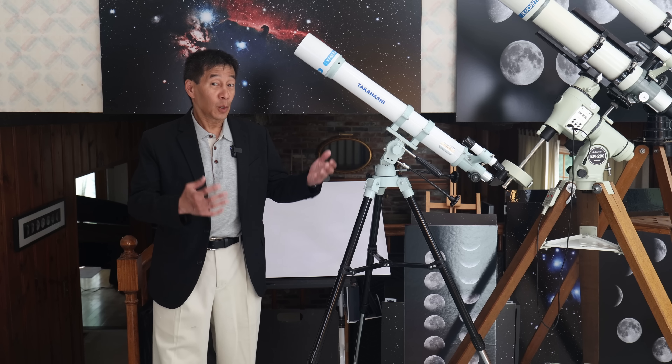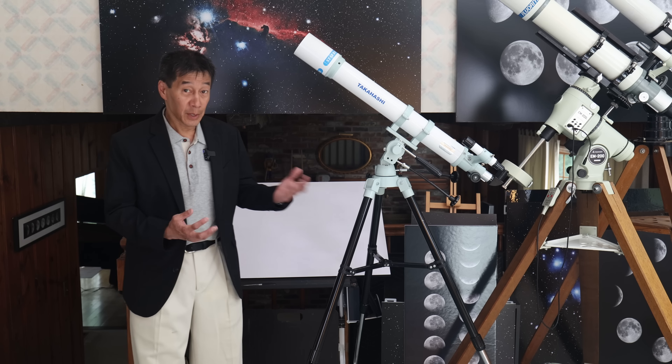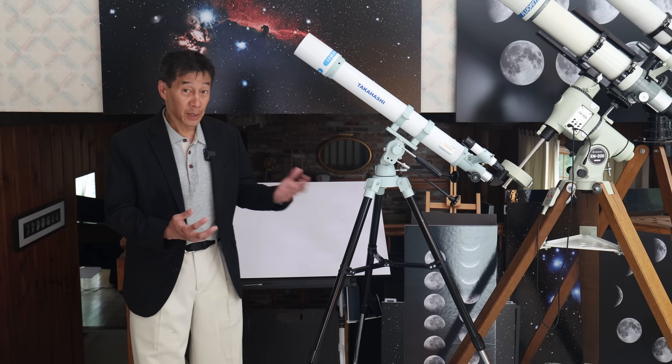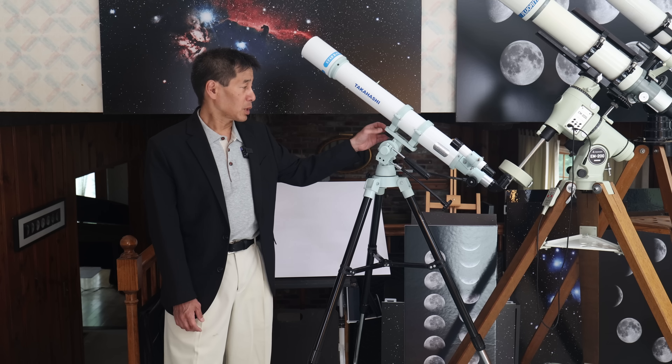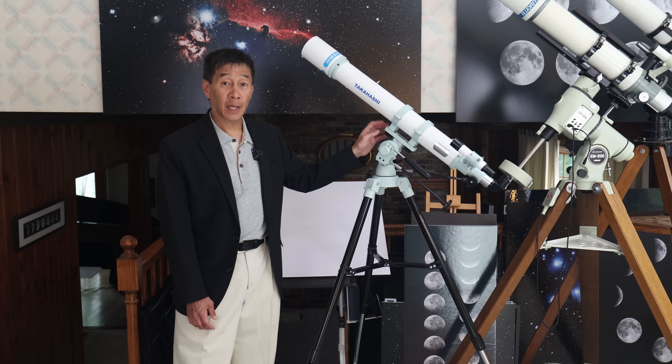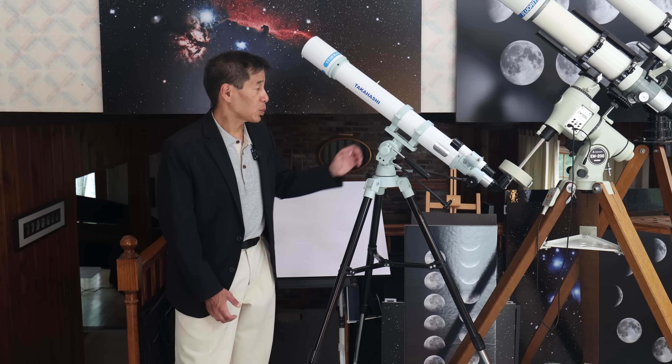We have it here up on the mount, and it looks really good. It doesn't look out of place with any other Takahashi telescopes. On the optical tube, the lens assembly looks pretty good. There is not a collimatable lens cell — you would expect that at this price point. The tube mounting wings are quite good also; they are easy to take on and off. This mounting plate has a rubberized surface on it, and it comes on and off quite easily.